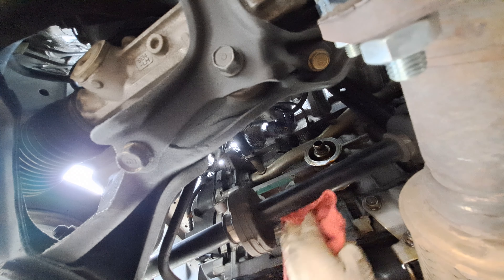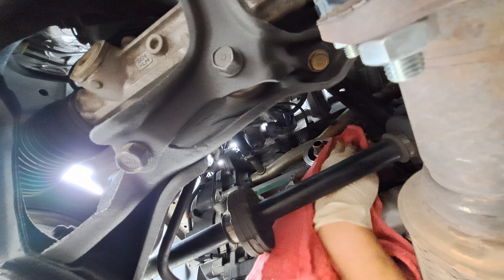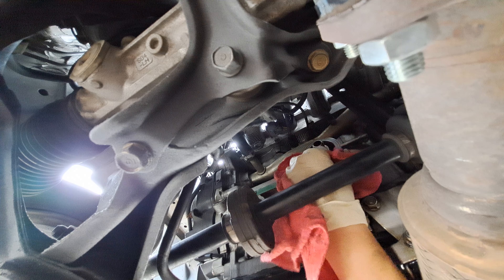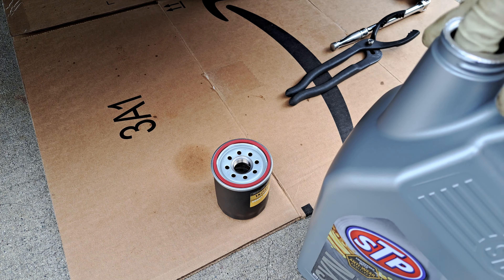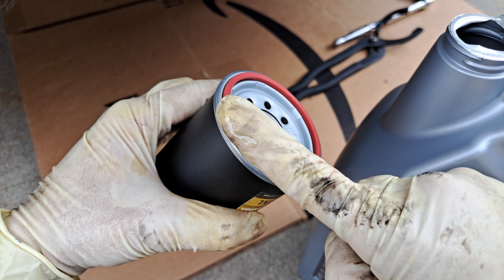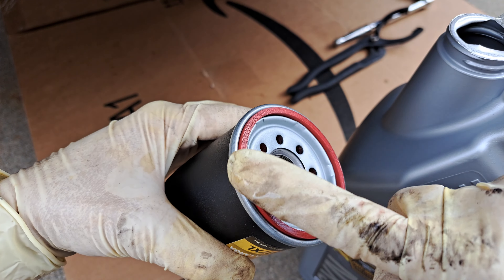Take your rag and clean the face where the oil filter gasket sits. You want to make sure the old gasket doesn't stick to that surface, because if you double gasket, you're going to have a leak. Then get a little bit of oil and put it on that O-ring gasket.